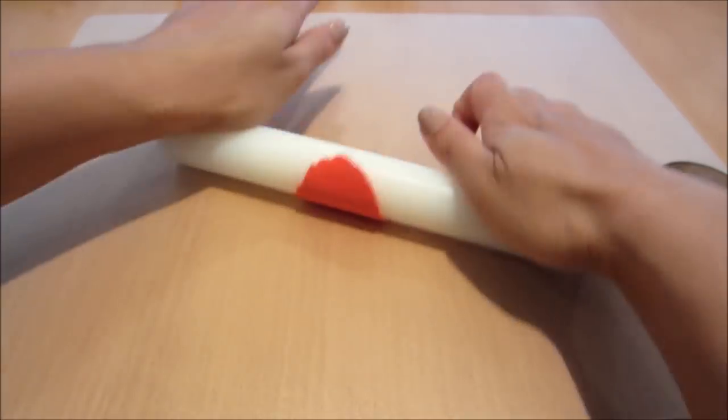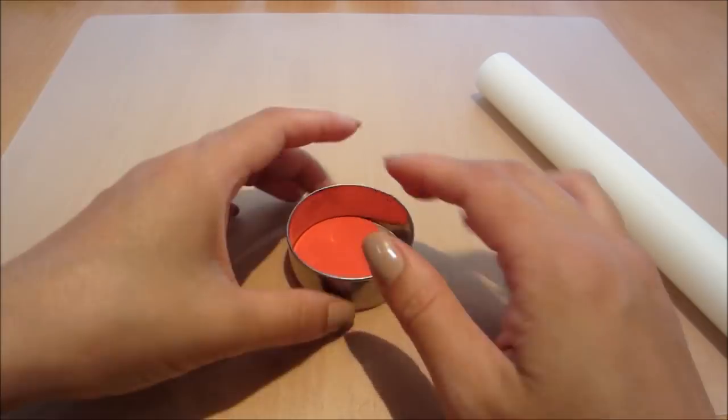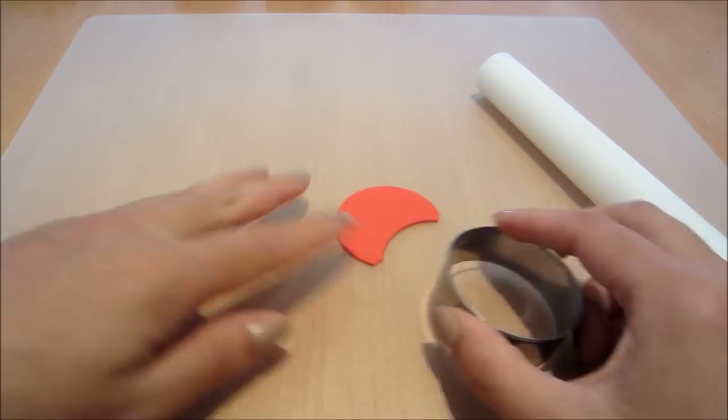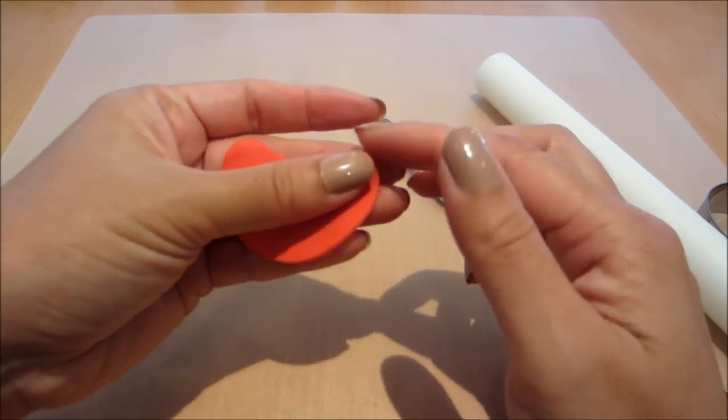Moving onto the mushroom cupcake. Now rolling out some red fondant and just using my 5cm circle cutter to cut out a disc of fondant, but just cutting out the bottom there. Trimming the edges off as well, and then smoothing over with my fingers just to get that mushroom look.